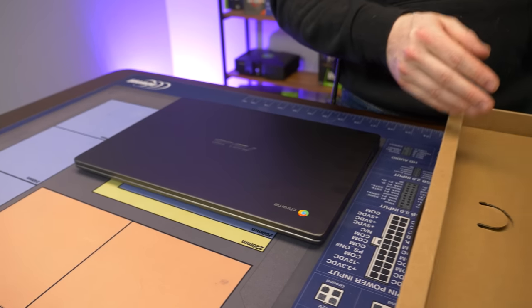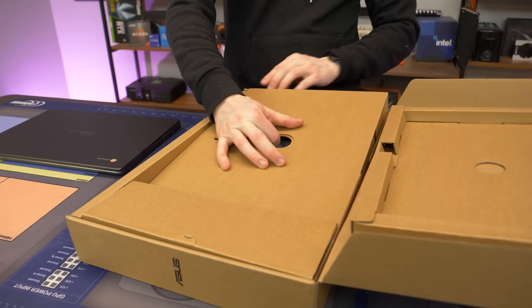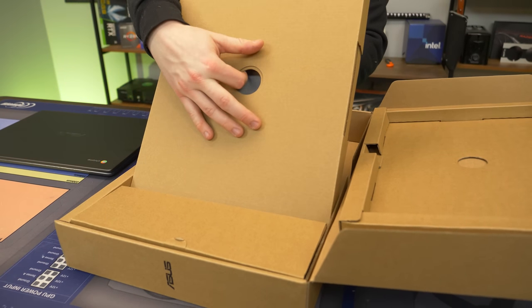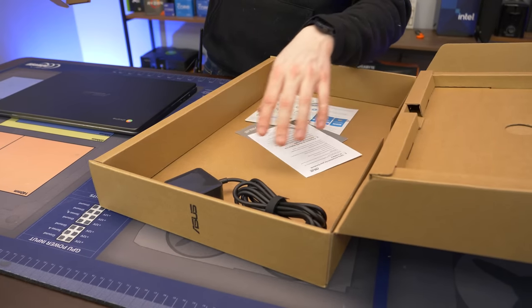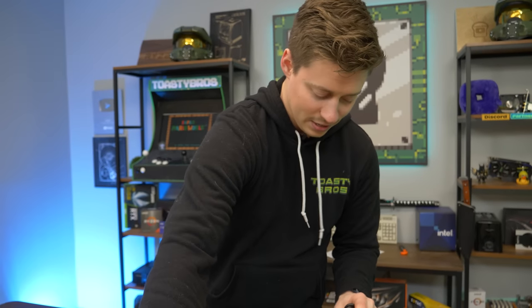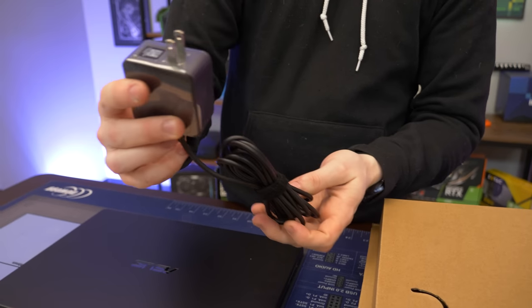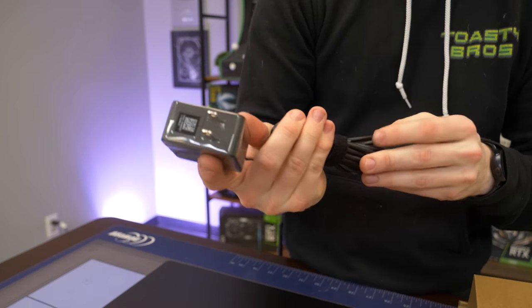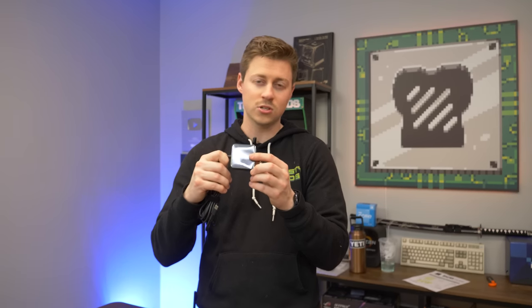We may have already put some games on it and some other good stuff, because you do have the eMMC storage and you have to be really selective when you only have 30 gigs to work with. Underneath here we have some warranty and safety stuff. In typical Chromebook fashion, we do have this nice little brick that is USB-C. It's a USB-C charger, and this thing is so low wattage - it's 15 watts.